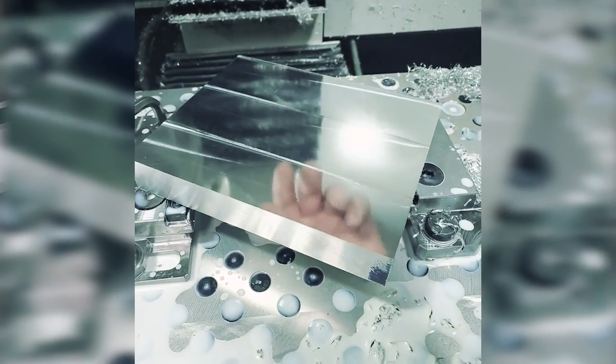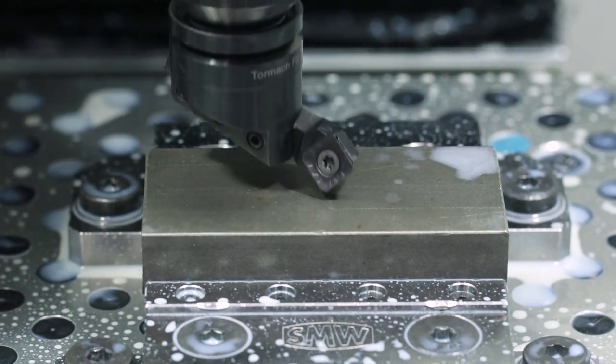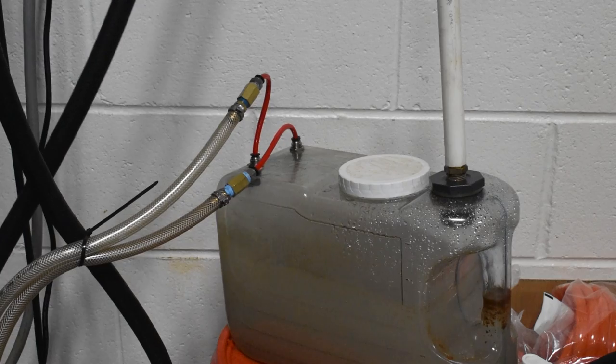How's it going guys? Vince here. Today we're going to be talking about a pretty cool tool that's become one of my favorite tools to run in the Tormach.